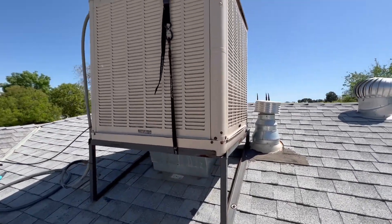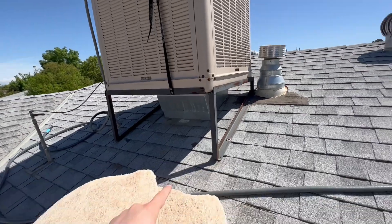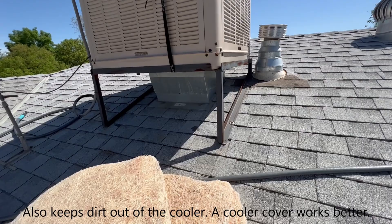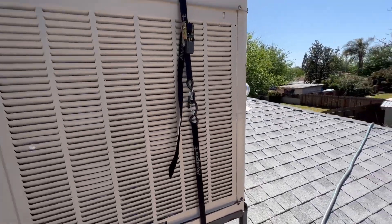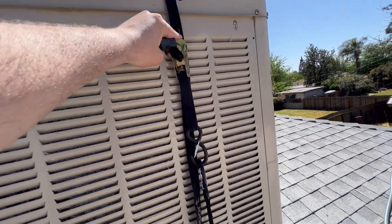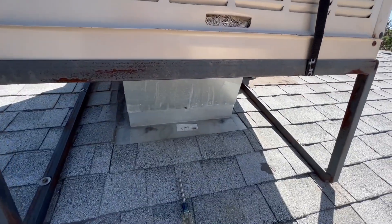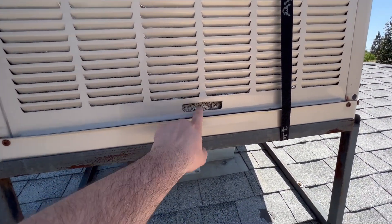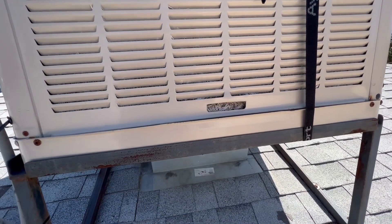All I do is use a ratchet strap to compress this down. The stand it sits on is bolted directly to the roof plywood — that won't come standard. Then I release it here and I'm able to access the panels.